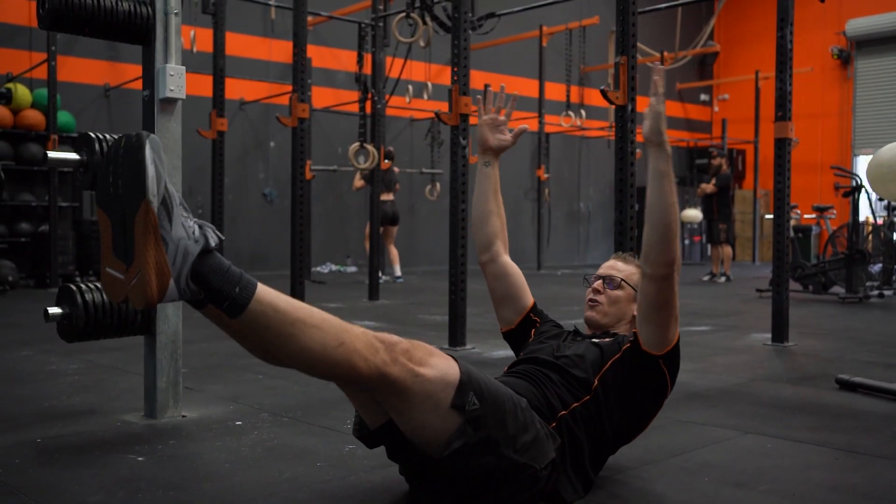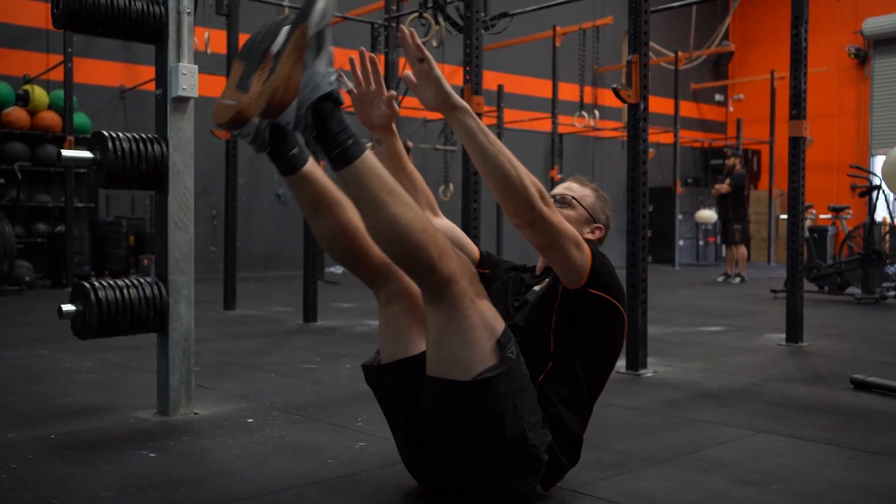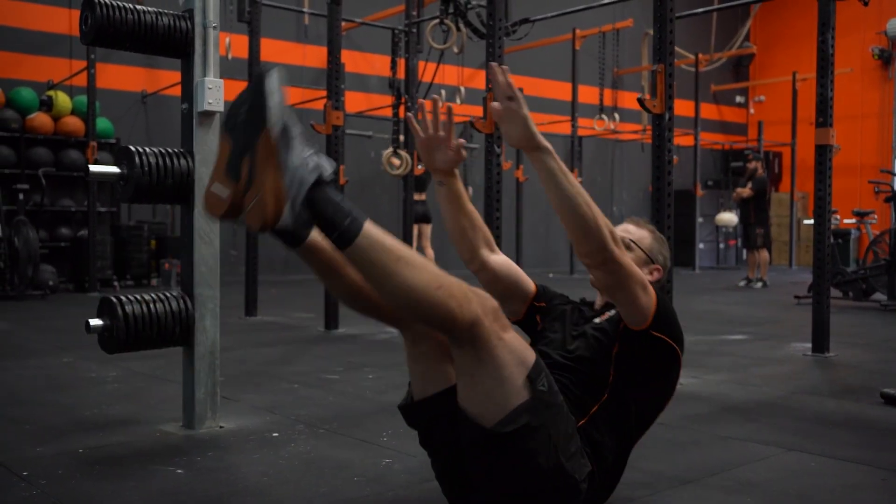So we really want to see that hollow body position — the core engaged the whole time — and we're going to reach up to those toes and back down again.